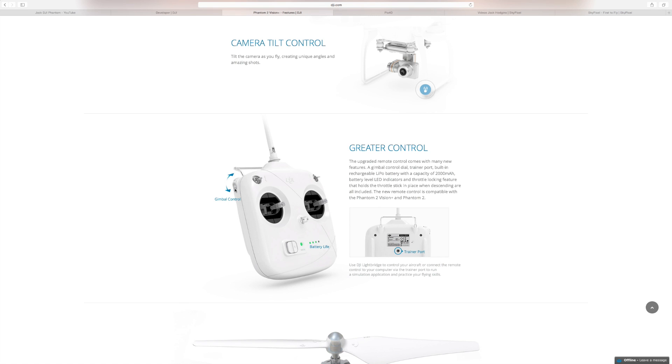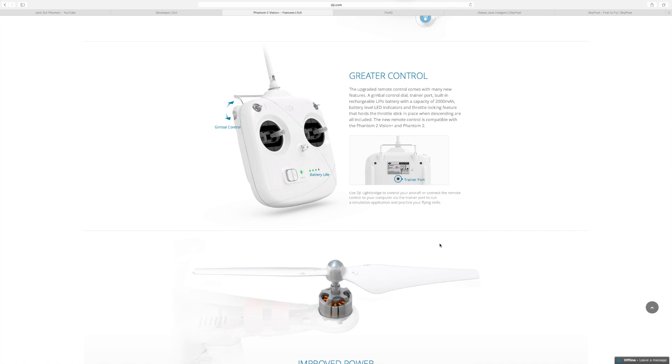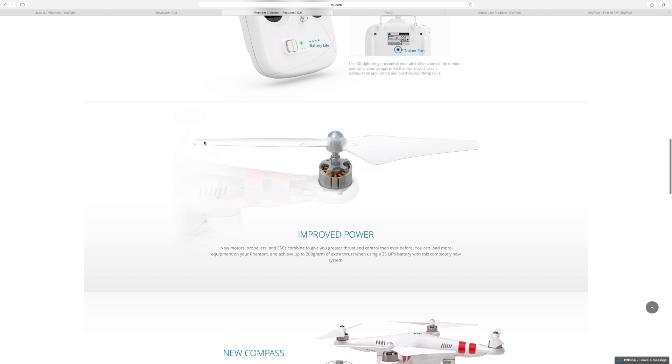It comes with a nice gimbal control so you can actually control the camera from your fingers rather than from the app. It comes with a trainer port so you can train on a bit of software to fly before you actually get the Phantom in the air. It comes with new props — they're made of the same plastic but shaped slightly different to the original props. They're a bit thicker or a bit stronger so they don't flex as much as the original ones do.